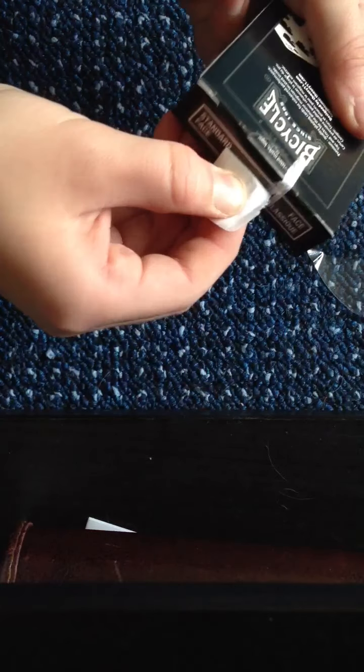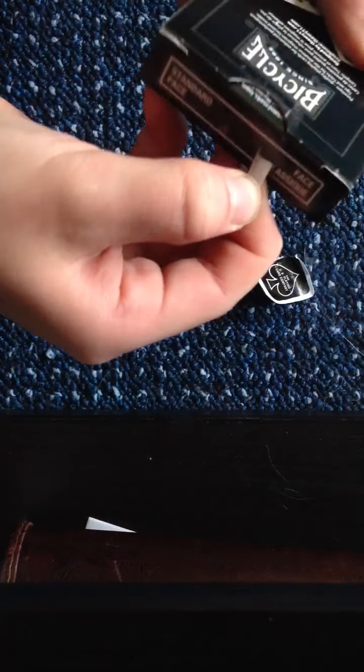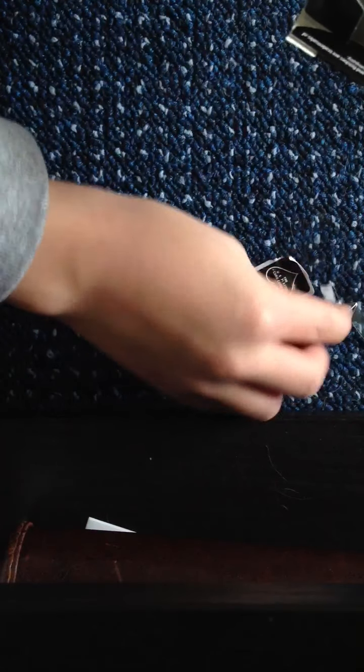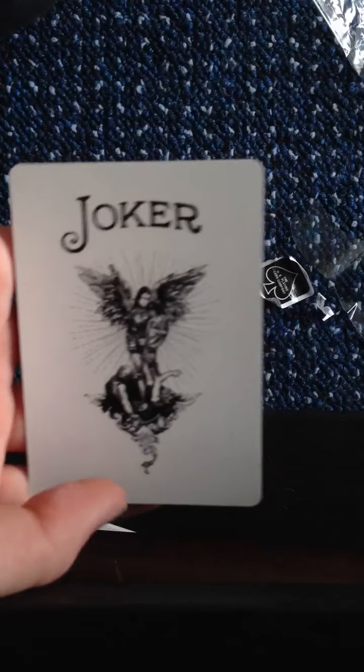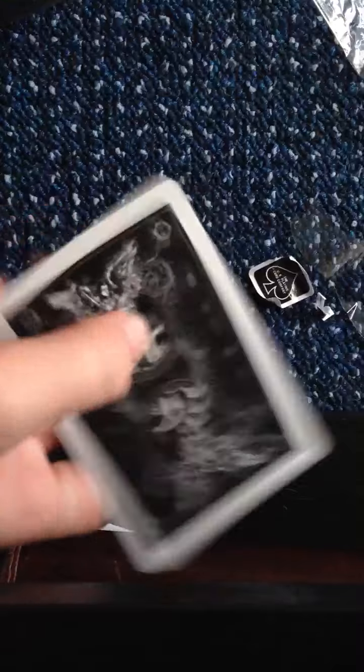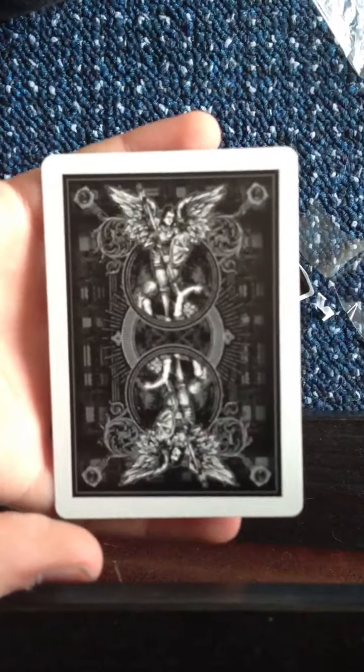I'm guessing you take this off - yep, I was right. Let's get rid of that now, let's open it. Right, as you can see, we've got the jokers here - really nice design. Obviously the back has a lot of stuff; a lot of effort's gone into that. Lovely design.